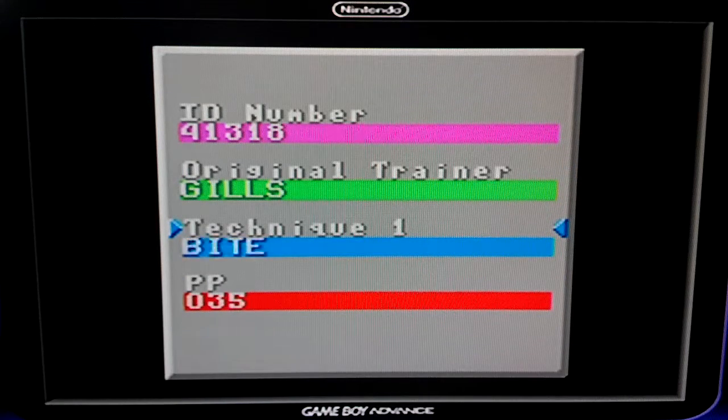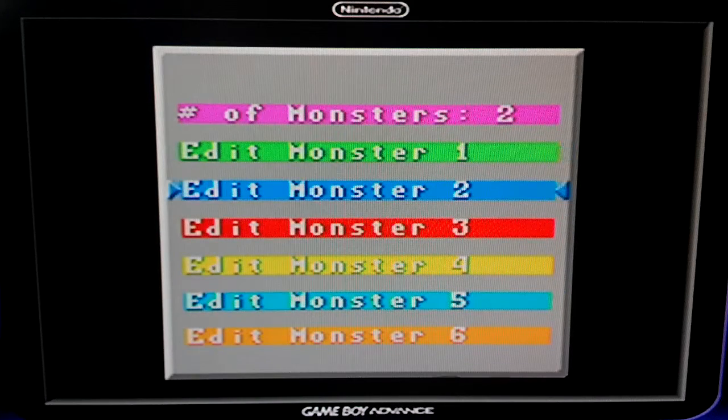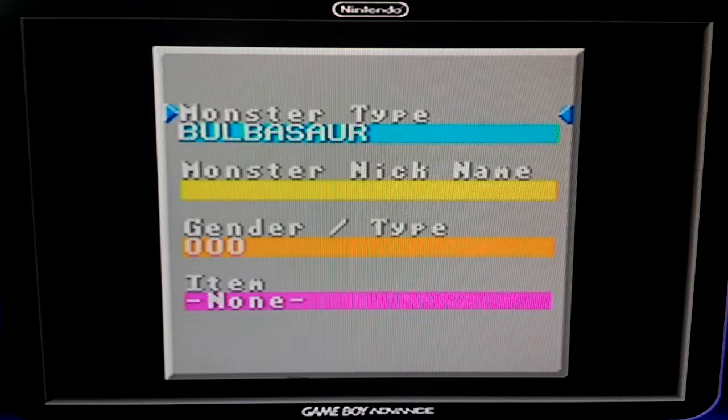Let's say I give my Cyndaquil Hydro Pump, and give it as many power points as I want. Now I want to make a Mew. The annoying thing about this is that it doesn't show a list — you just scroll down and have to go Pokémon by Pokémon in exact order. So if you want to have a Celebi, well, have fun going all the way to the end of the list one at a time. I want to get a Mew because that's always fun to have.